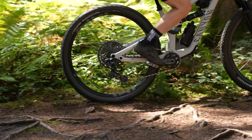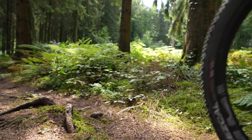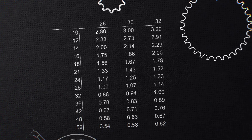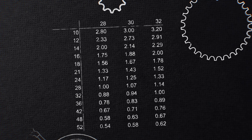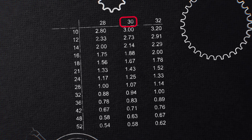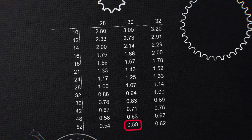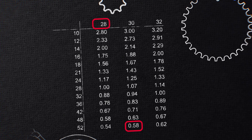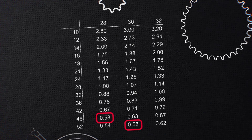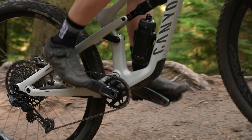A ratio of one or lower is a nicer climbing gear, obviously depending on how powerful you are or how heavy your bike is, but it gives you good cadence. If we plot all these decimals onto a table, we can quickly look over the crossovers. A 30-tooth front chainring with a 52-tooth at the back achieves the same gear ratio as a 28-tooth front with a 48-tooth back — the same distance, the same easiness as a 12-speed Eagle's easiest gear.